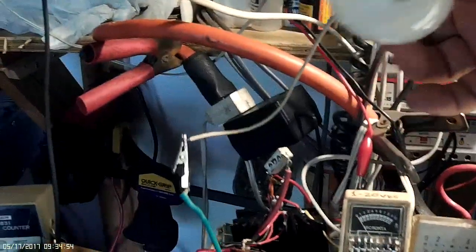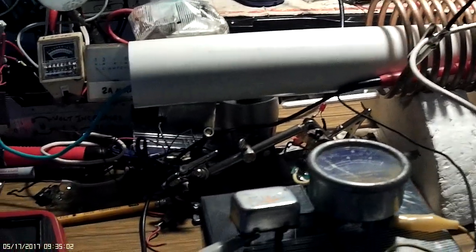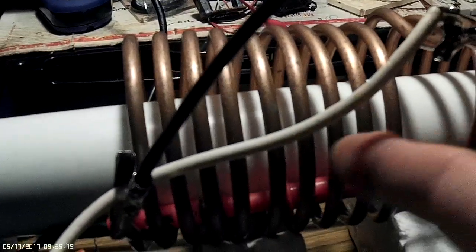Here is a 60-watt lamp. First I'm going to fire it up with 12 volts. The lamp hardly gets lit, and that's what we have for a wave. I'm just firing this half.